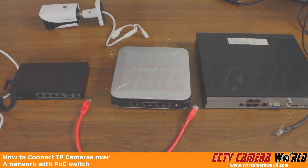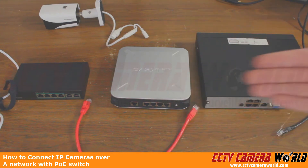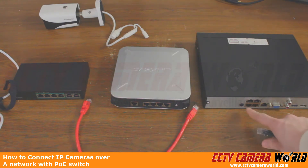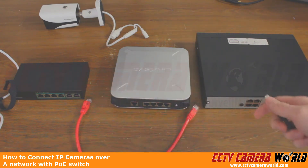In this video, we're just going to focus simply on the physical connection between all of these devices. Here we can see we have three separate Ethernet cords. Here we have the NVR, and we have PoE ports here, but keep in mind we're not using these PoE ports for the camera to power and send data — we're using the PoE switch.